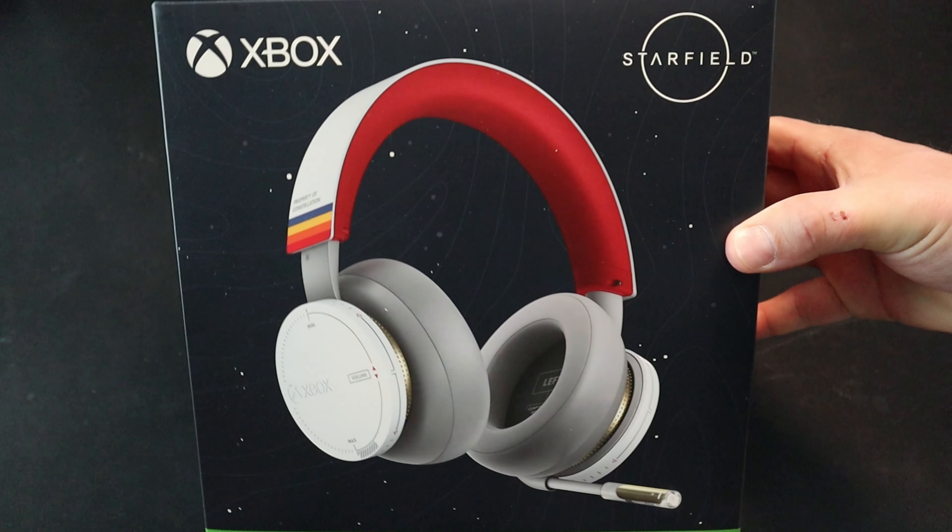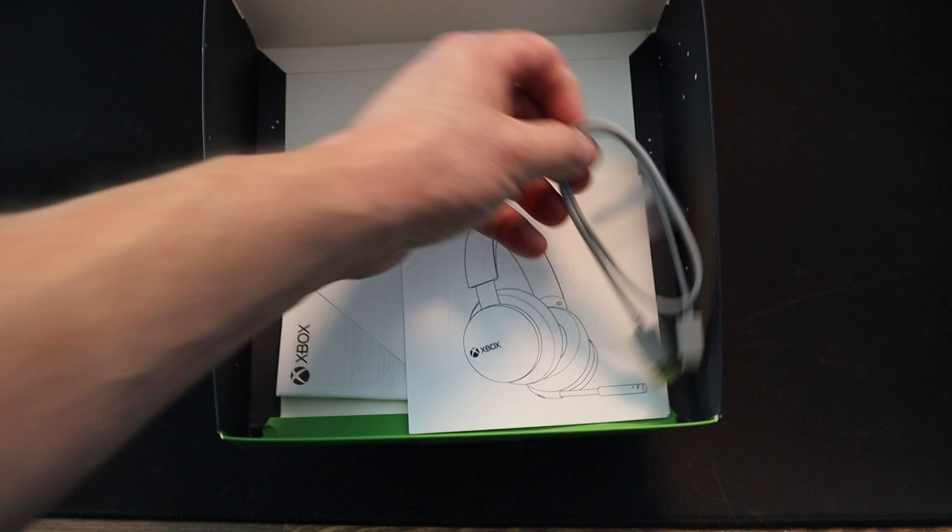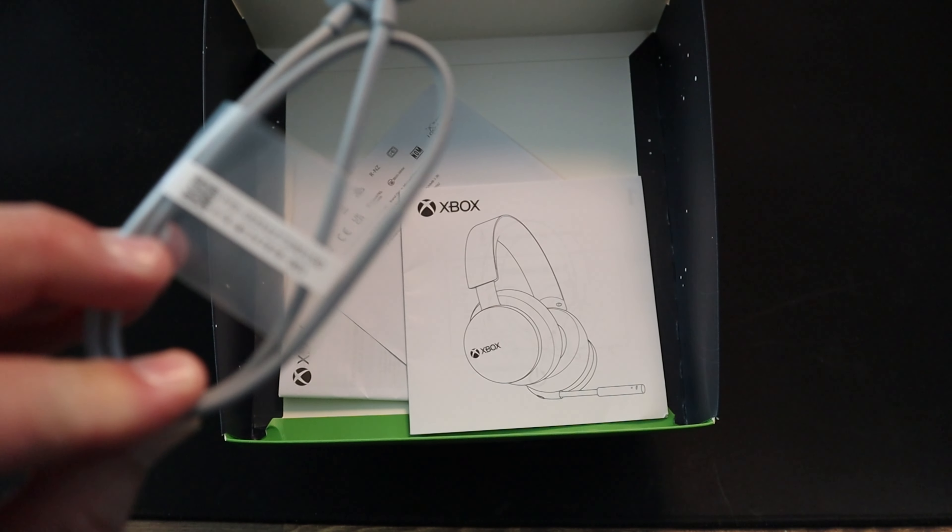What's in the box? In this case it's an Xbox wireless headset with a USB-C charging cable that's 14 inches long and light gray.